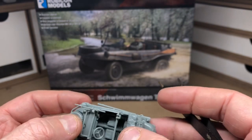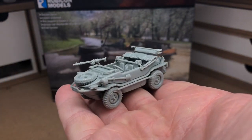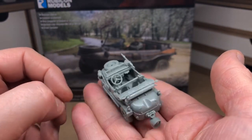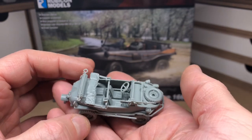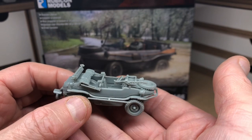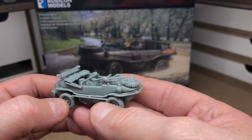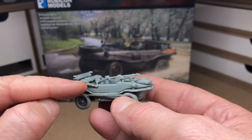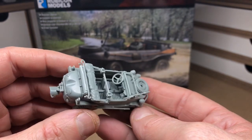That's the Schwimmwagen — a very nice little kit in my humble opinion. It's quite intricate, so you don't have to rush; take your time and be careful when snipping off parts, because sometimes what you think is sprue isn't. I did this myself — I cut this piece off the hinge and was about to glue it back on. So just take a bit of care with that.